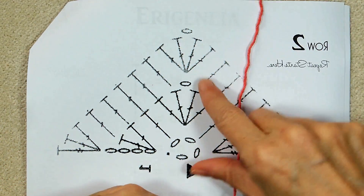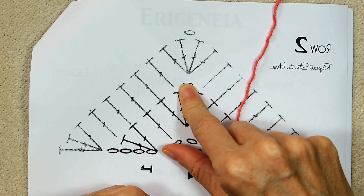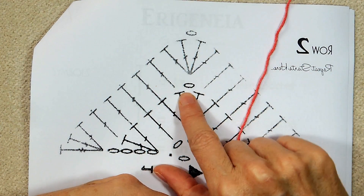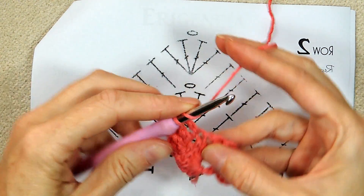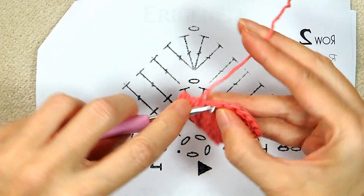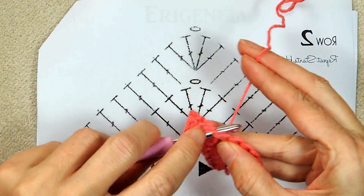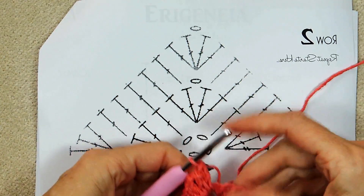Now we're at the chain one spot. We're doing two double crochets, a chain one, and two double crochets all into the same spot. We know it's all into the same spot because they're touching at the bottom. It's on top of this little circle, which is a chain, so that means it's into the chain space. Two double crochets into the big space — one and two — and our chain one. Then two more double crochets into the same spot — one and two.